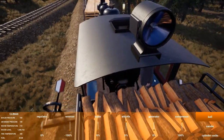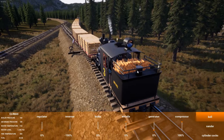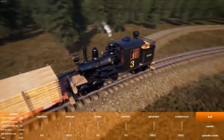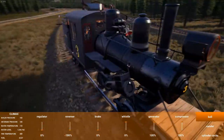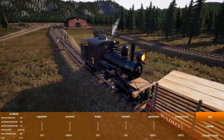What purpose does the generator serve aside from powering the headlights? I think I saw in some other engines, like the 0-2-4, that the headlights on that engine are not powered by a steam generator.